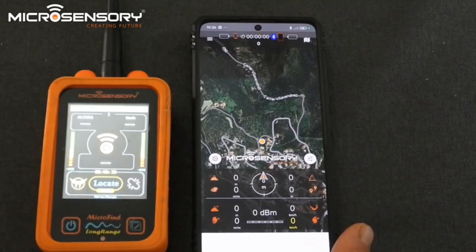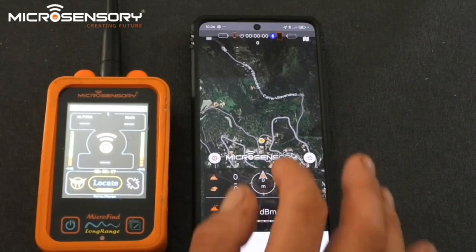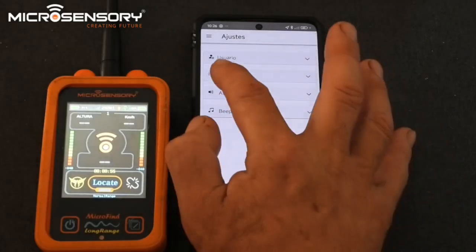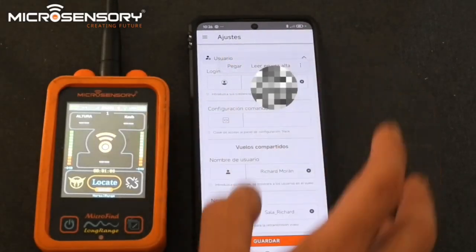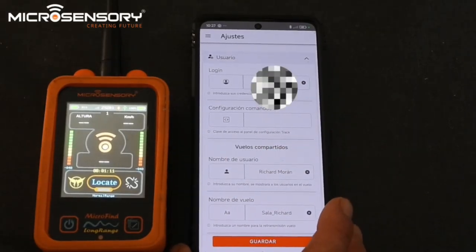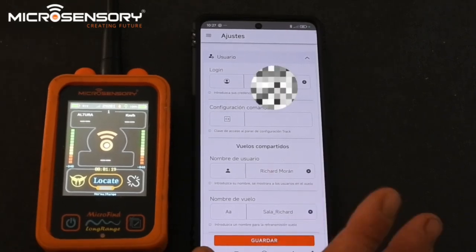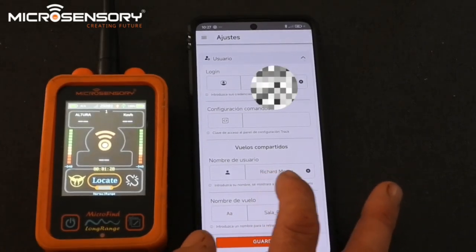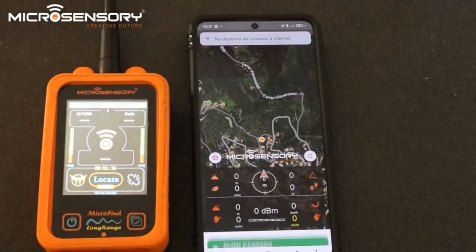Once you've found the receiver, press 'Guardar' which means Save. You will then receive an alert that GSM is not available — that's because you haven't entered your login. This is for people who have transmitters with a SIM card; if you have no SIM card you don't need to enter the login. Go back to the menu, go to Settings (fourth line), then to User (first line — 'Usuario'), enter your login and the name of the user. Always press Save at the bottom. You can also change the language settings by scrolling down.